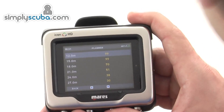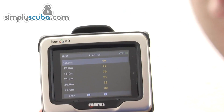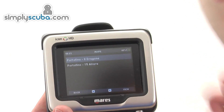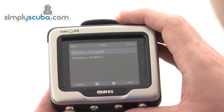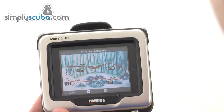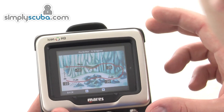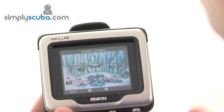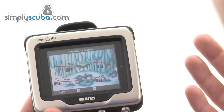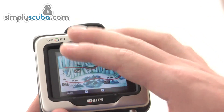The dive planner provides simple estimated bottom times based on your current saturation levels. The Icon is also able to store maps — basically graphics — that give you navigation support while on a dive. If you're diving a well-known wreck that has maps available, you can upload them to the computer and switch to them during the dive, giving you reference points and navigation help.